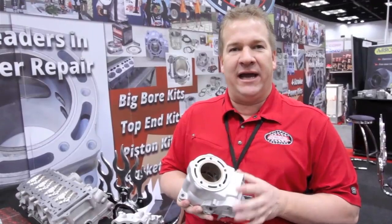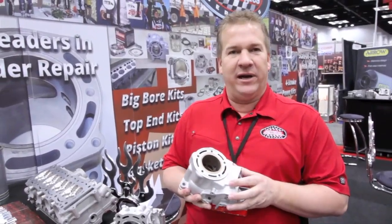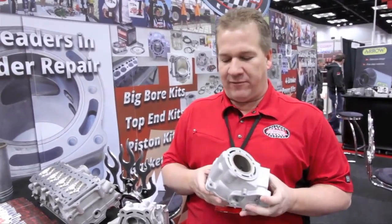Someone wants a little bit more than their buddy has, you want to go a little bit bigger, we can go bigger. $250, buy a piston and gasket, you're back riding.